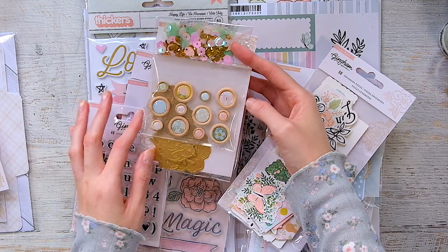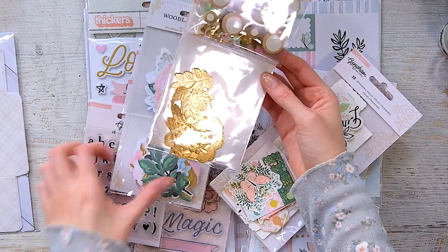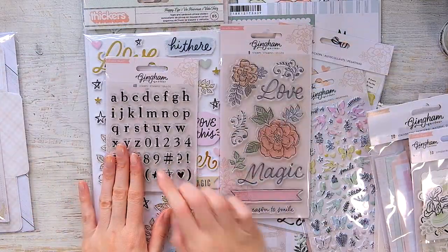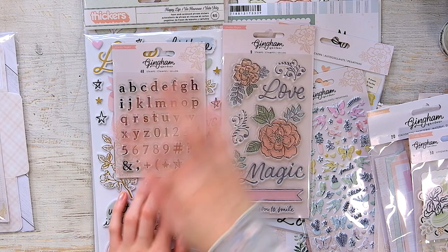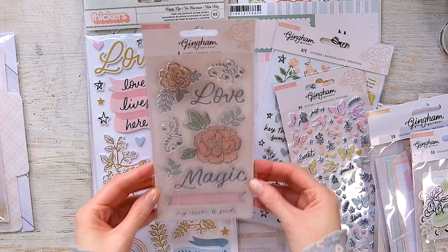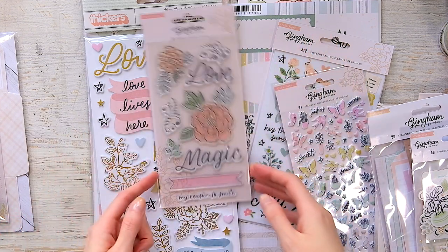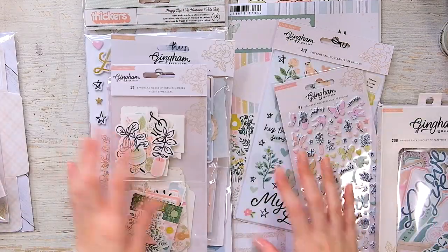I don't really like sequin confetti, but this mix is pretty. I mainly bought the embellishment pack for the buttons. Then there are little gold ephemera pieces — the Maggie Holmes one comes with some gold too, but this is the Gingham Garden embellishment pack. I also got two stamp sets from the collection. This one looks like a letterpress — letters and numbers — very vintage. And this decorative one I bought for the florals to stamp on white cardstock and fussy cut.